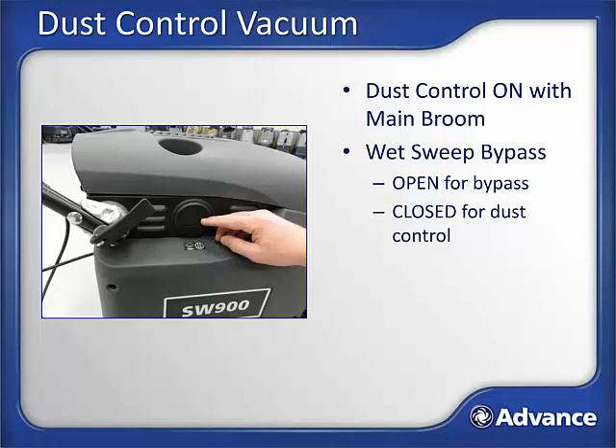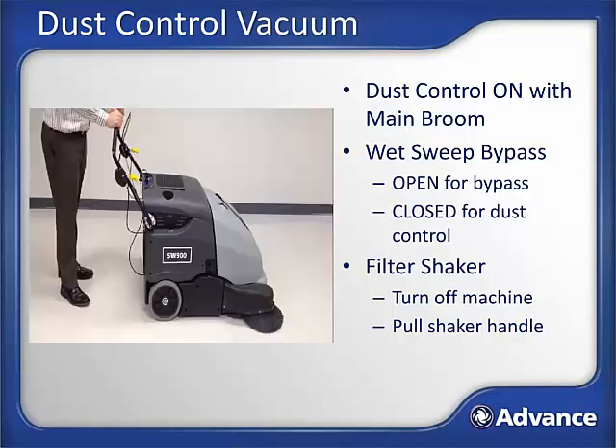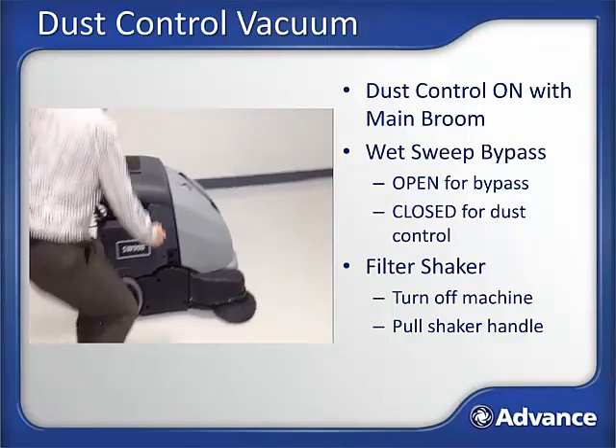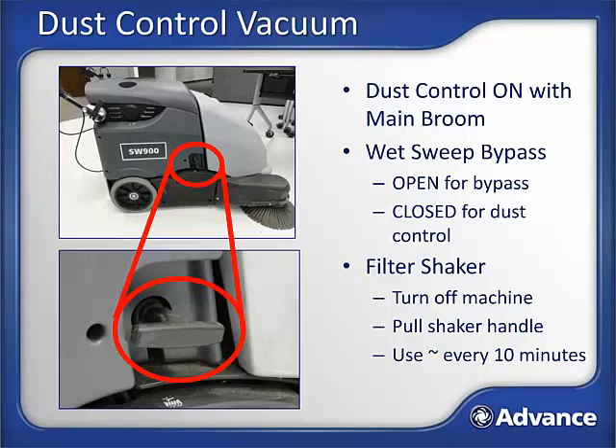Close the vent again when sweeping in dry areas. A dust filter that has gotten wet must be removed and washed out with water and allowed to fully dry before it will perform properly again. After sweeping in dusty applications, the dust filter will become full of dust. The SW900 has a manually operated filter shaker that aggressively shakes each pleat of the dust panel filter. Operate the filter shaker by pulling out and pushing in on the sturdy handle located on the right face of the machine. Use the filter shaker every 10 minutes or so in dusty applications to help maintain good vacuum airflow and good dust control. If you experience poor dust control performance while sweeping, verify that the wet sweep bypass vent is closed and that the panel filter is in good shape allowing vacuum air to pass through it.